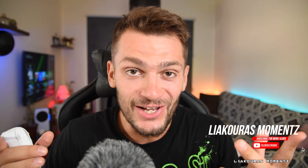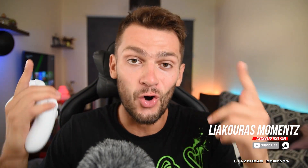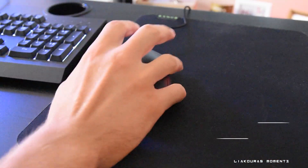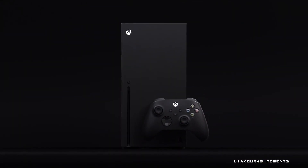Hello guys and welcome to another video. This is Yagura's Moments and in this video we're gonna test how we can use a keyboard and a mouse instead of our controller on our Xbox Series S console, and of course this is gonna work for the Xbox Series X as well.